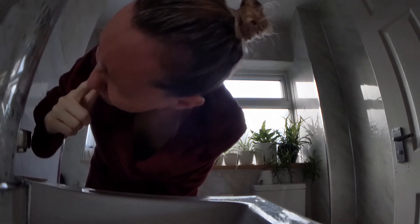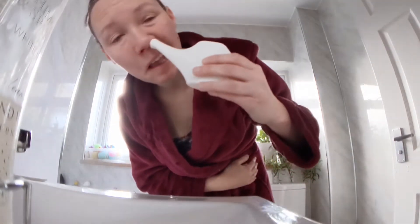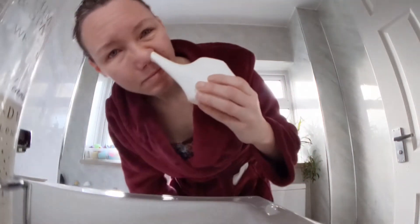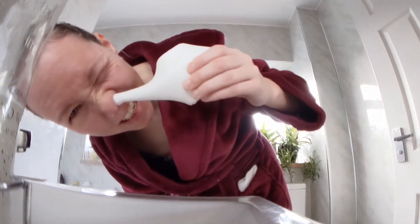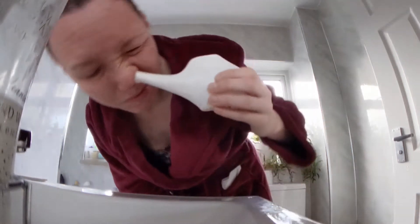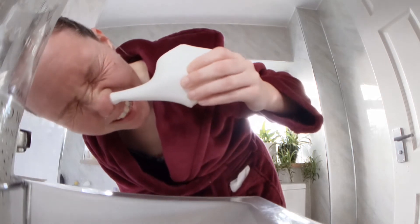None of this goes down your throat — you're leaning forward so that none of it can do that. Blow lightly at the end, and then you switch over to the other side and do the other side. This can be very worrying when you first do this. It definitely takes time and practice. Sometimes you can have little air bubbles so you might need to come back up and go back down, but it just takes a little bit of practice.